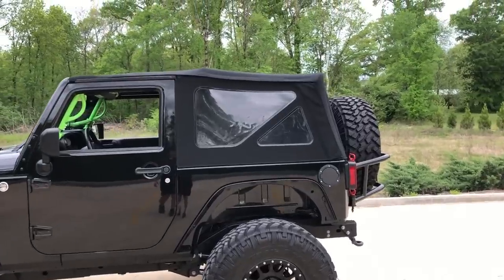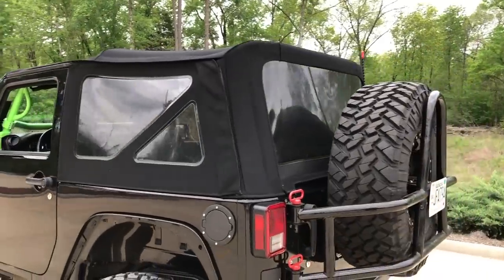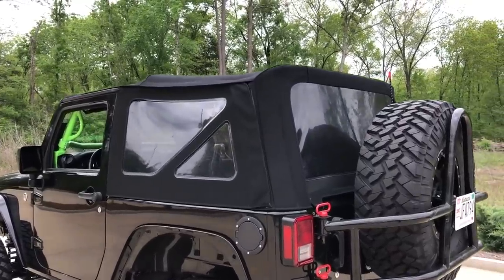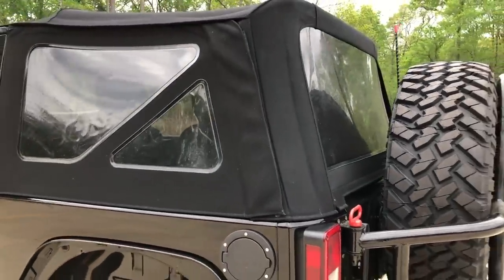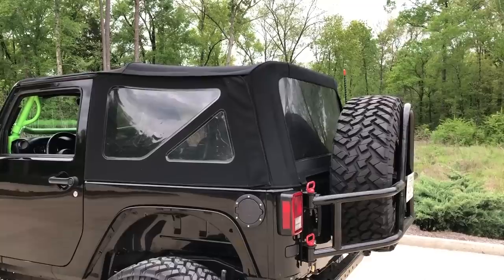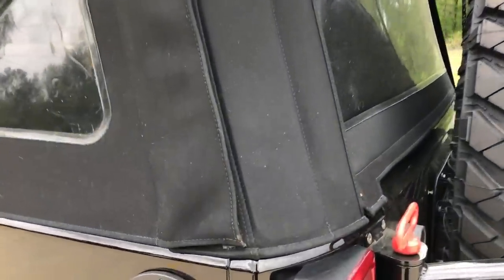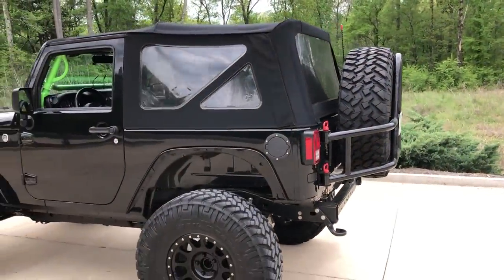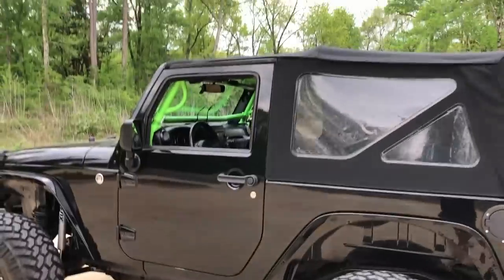The Jeep came with a black diamond material soft top — just your basic soft top — and then I got a hard top. I had that for a while as you guys have seen on the previous walk around video. Then I ended up finding this twill top and got a super good deal on it. I'm really liking the way it looks. It's just the dark fabric — the premium Best Top soft top material. It's a little dirty from being outside, but it really brings the whole Jeep together because it's dark like the paint. It also has an option to unlatch it and flip it back like a sunroof — the sunrider option.